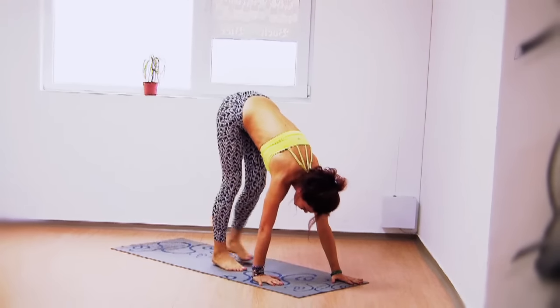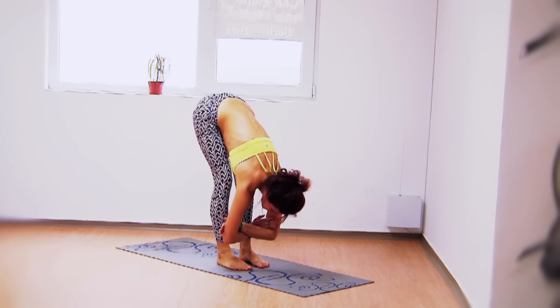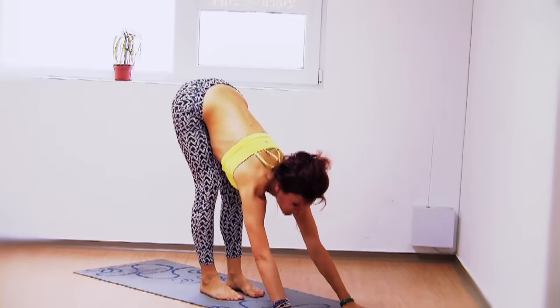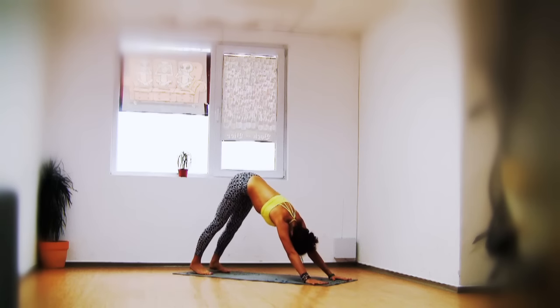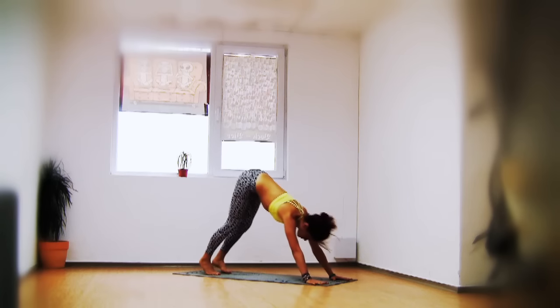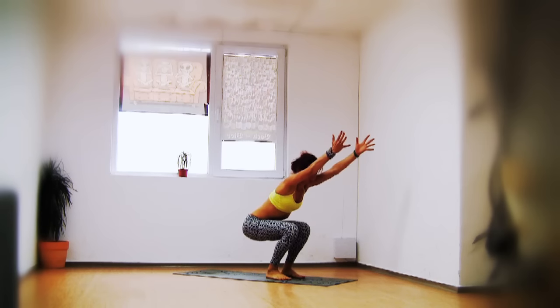When done, walk your feet to the center of the mat and wrap your wrist around your elbows — upper body hanging here. You can reach in front of you with your hands to stretch the back. Step back into downward facing dog. Now jump the feet forward into chair pose.